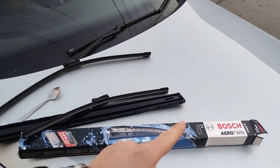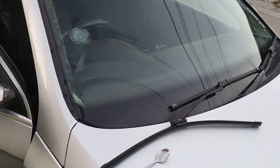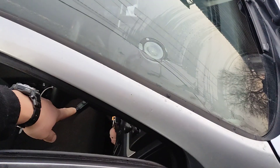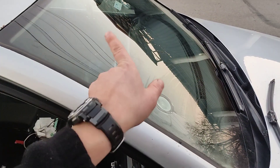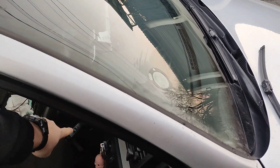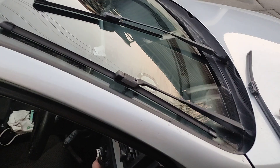Keep in mind that the model number I'm going to show you is different for left-hand drive and right-hand drive. Now we'll just remove the ignition key and press the wipers button, and the wipers will come into a position for servicing. I'll press one time down and you can watch now.